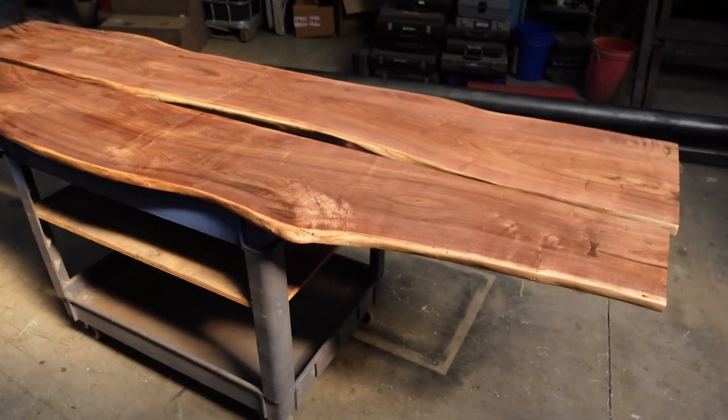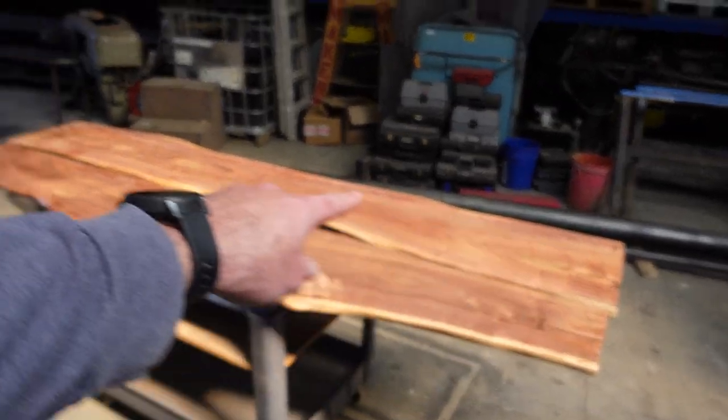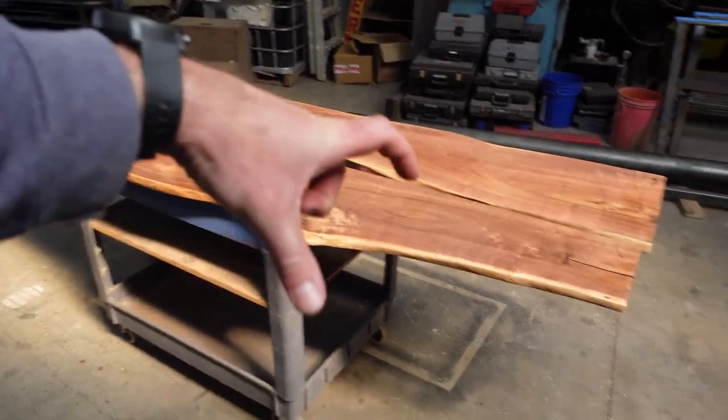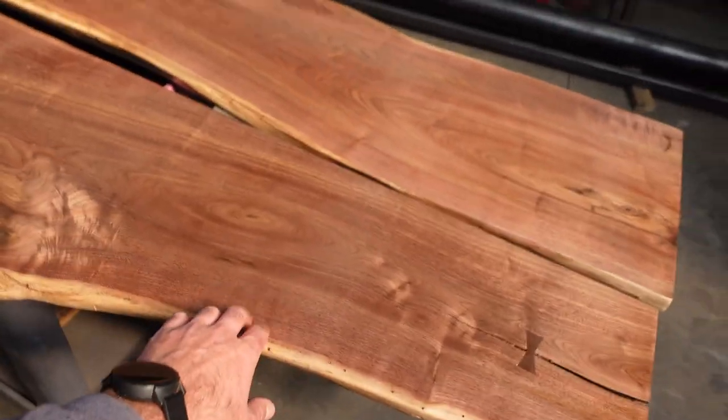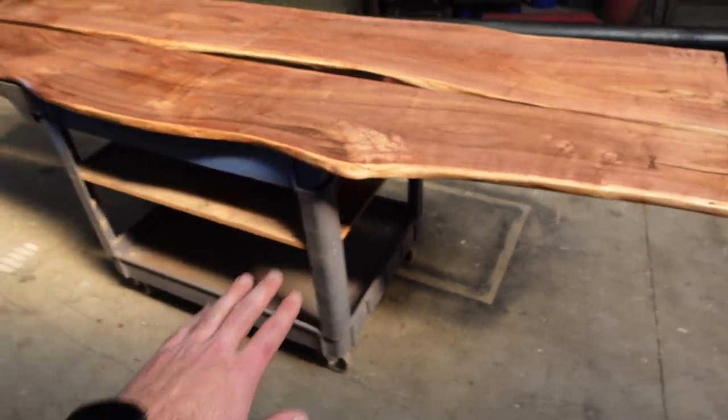So that's about the size we're working with. It's almost eight feet long this way and about 14 inches that way. This will sit on top and then this will sit in between the legs down low as like a floor shelf.